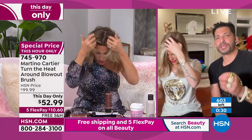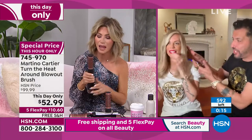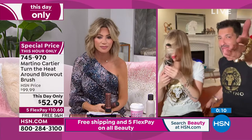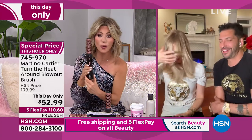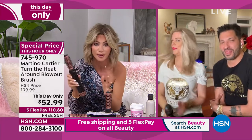Gianna let her hair air dry and look how gorgeous and sexy it looks. And by the way, Amy — your bangs! Finally I have the tool that's going to do it. If you're not ordering, you're going to miss out, ladies. You have a 30-day unconditional money-back guarantee. It's awesome for shorter hair. $10 and change, special price.